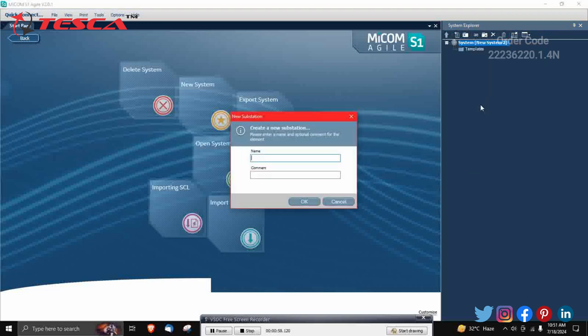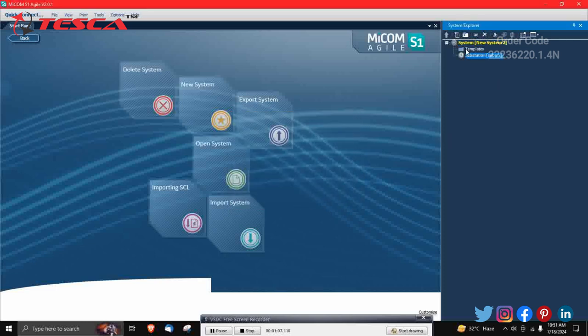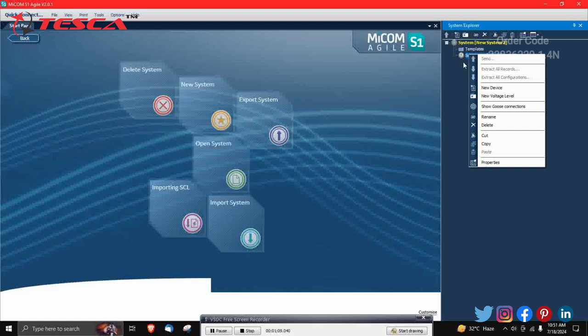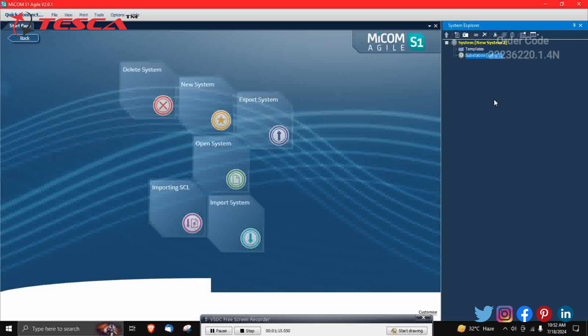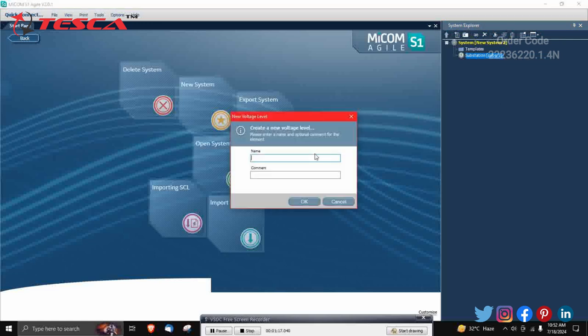Name the substation — for example 'subs2' — and click OK. Then right-click on the substation and click on New Voltage Level. Name it, for example 'New Voltage 2', and click OK. That step is now complete.